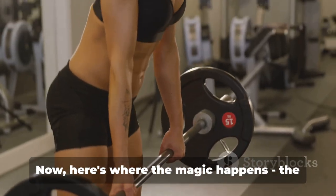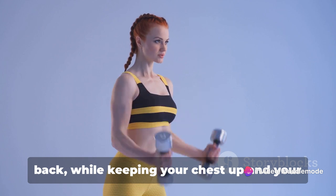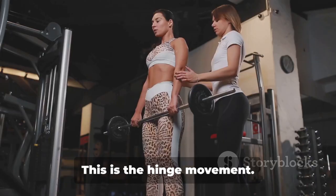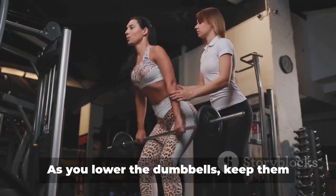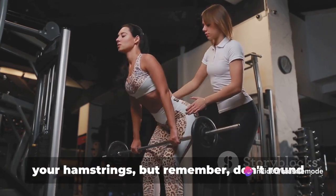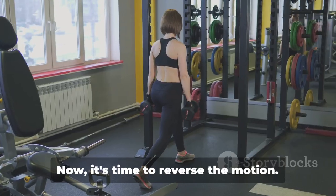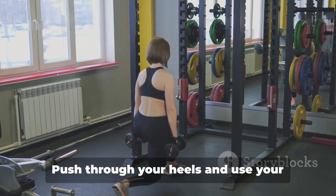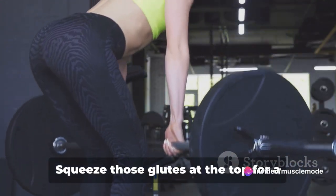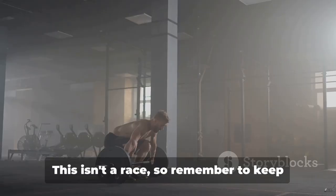Now here's where the magic happens — the actual deadlift. Lower the dumbbells by pushing your hips back while keeping your chest up and your shoulder blades pulled back. Imagine you're trying to close a car door with your hips — that's the hinge movement. As you lower the dumbbells, keep them close to your body; they should almost be grazing your legs. Lower until you feel a slight stretch in your hamstrings, but don't round your back — if you're rounding, you've gone too far. Now reverse the motion: push through your heels and use your hamstrings and glutes to pull your body back to the starting position. Squeeze those glutes at the top to really maximize the burn. That's one rep.